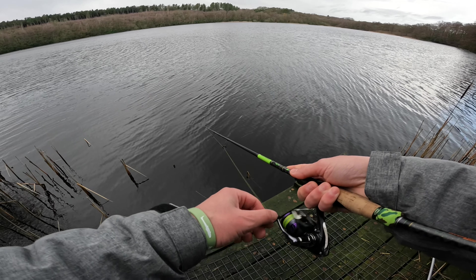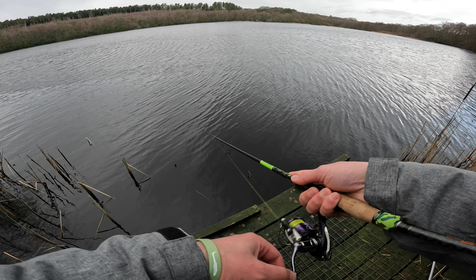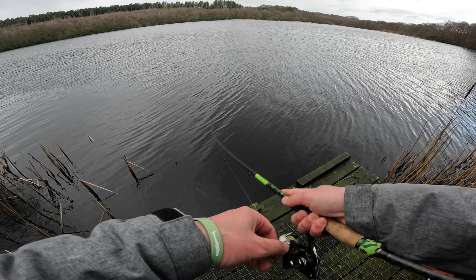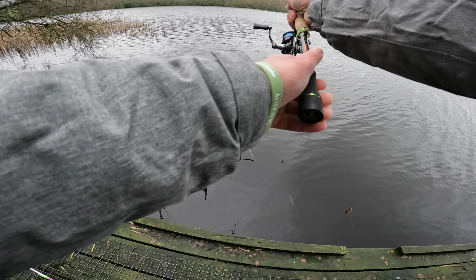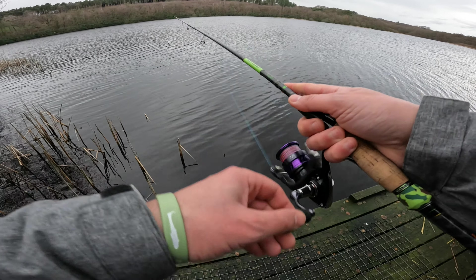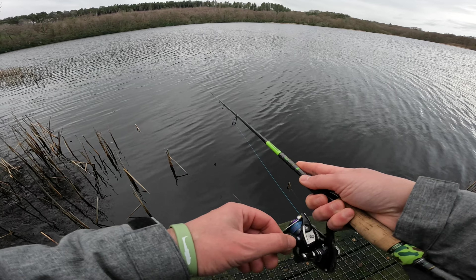This lure is the perfect size meal for a pike — well, even a decent perch will go for this. Trying this spot here because it has a bit more cover for the fish. Though I still believe they move to the middle with these temperatures — they're not going to be up shallow.